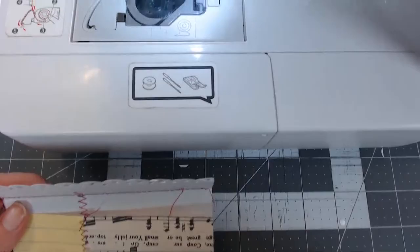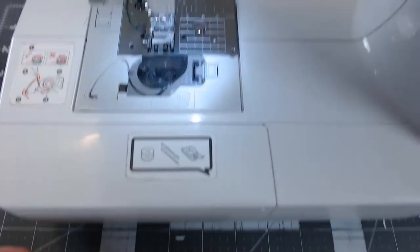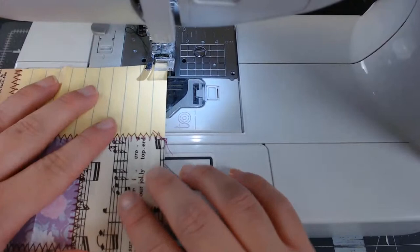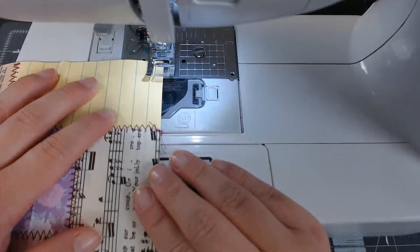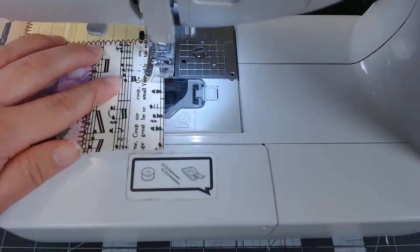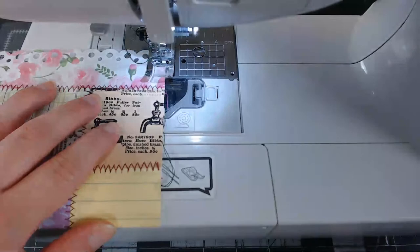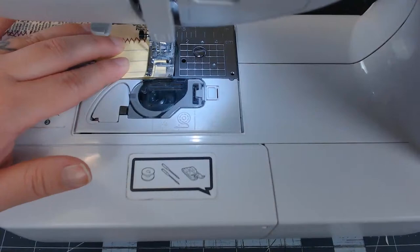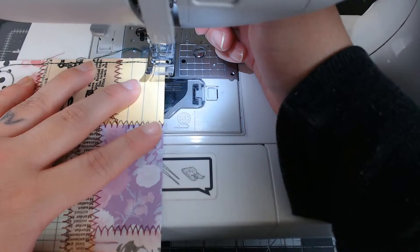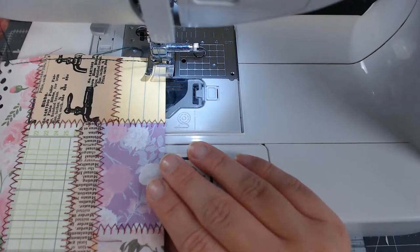It means you can stay online longer. No, I get fidgety after an hour — I want to get off. That's also why I try to eat before I go live, because I'm not going to get off to eat. Some people go live for hours and I'm just amazed — I cannot do that. An hour, two hours, tops. It drains my energy a little bit, so I'll go live for an hour and then I'll come back in a couple hours and go live again — that helps me recharge.